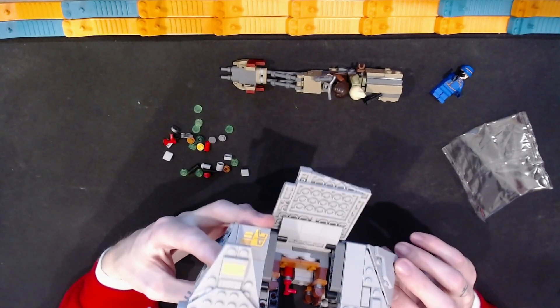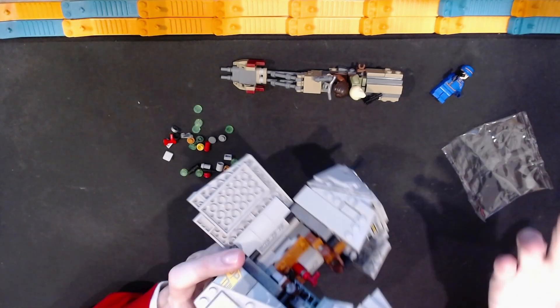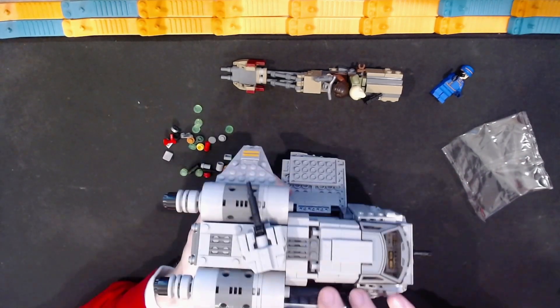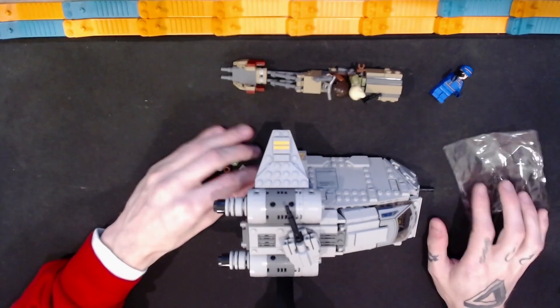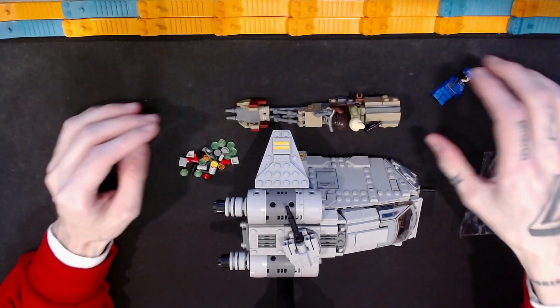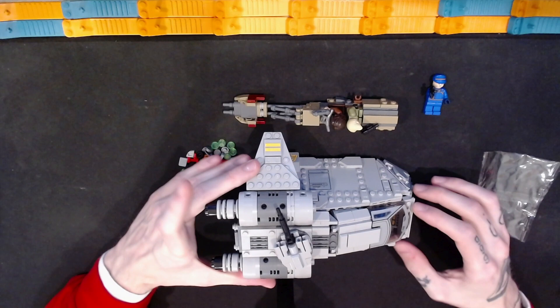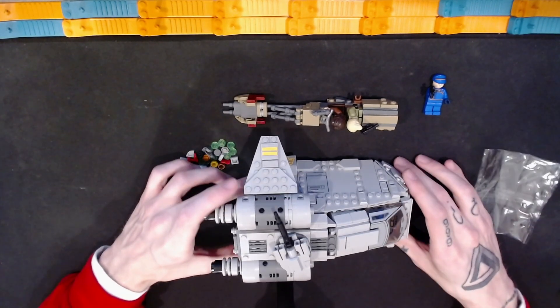Let me look around and see if I can find it. Somewhere on here there is a printed tile — maybe I forgot to put it on. I do not see that anywhere right now, so I apologize for not knowing where that one piece is. But that's the overview of the minifigures, the speeder bike, and the tack pod — or whatever this main ship is — for the Ambush on Feryx set.